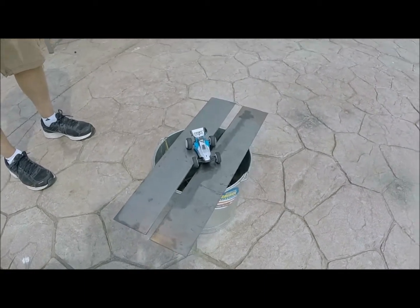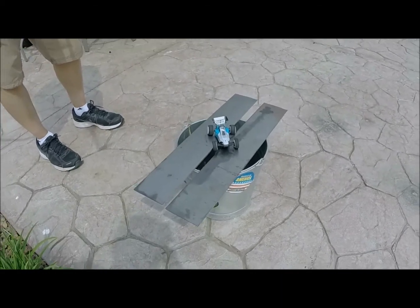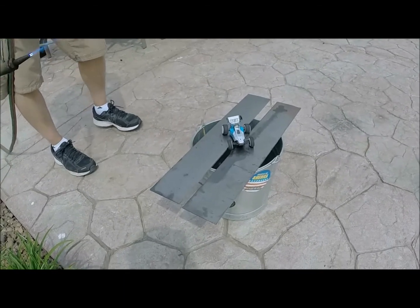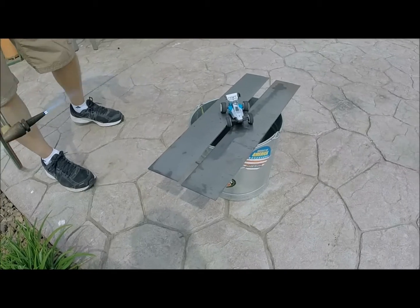All right guys, we got to do a little metal work on there. We're going to do a little modification to the ECX Kickflip. You ready? We're going to heat it up a little bit. We're going to straighten this out.